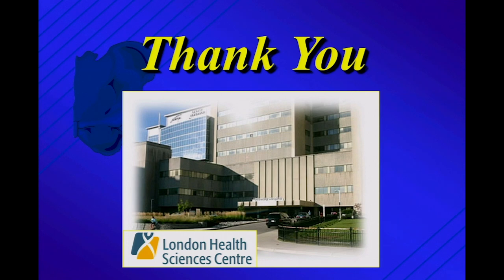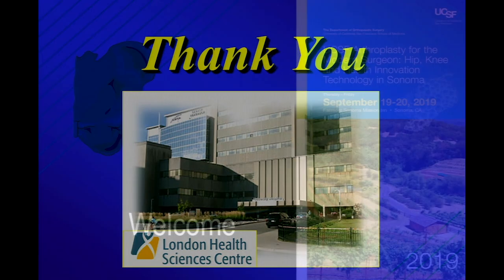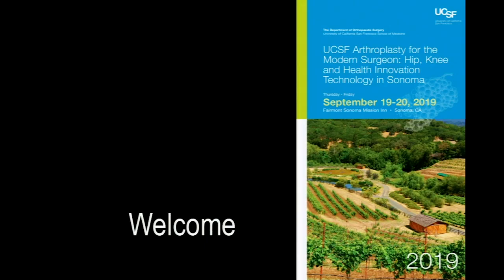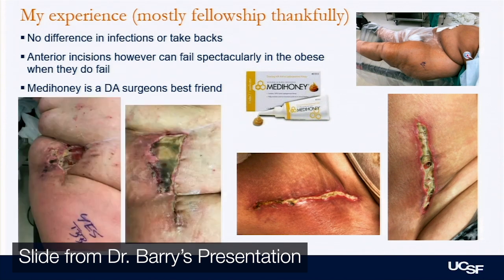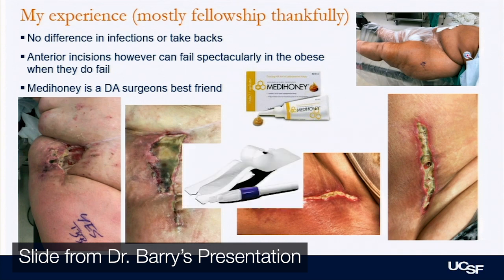Has anybody changed their mind about their approach based on the lectures today? I did all of them, and actually learned the anterior off the table from Eric when I came to UC, who didn't have a table originally. I haven't really gone over to the anterior because of that skin issue — we've seen too many breakdowns, and patients don't like it. The scars are not pretty. So what are your pearls about anterior skin closure?